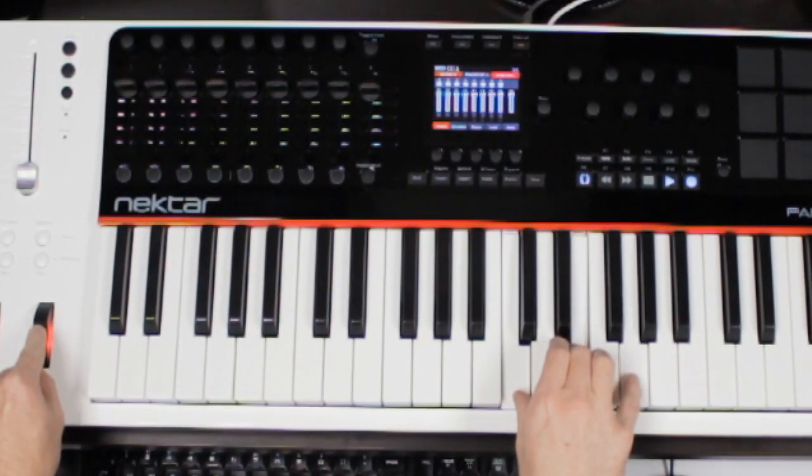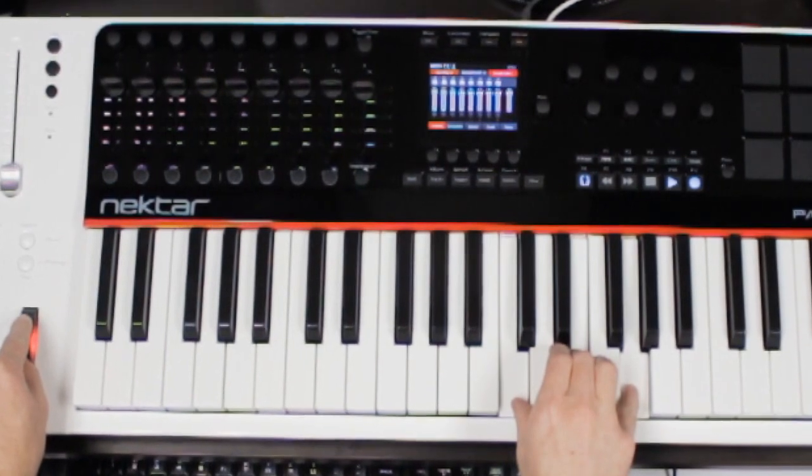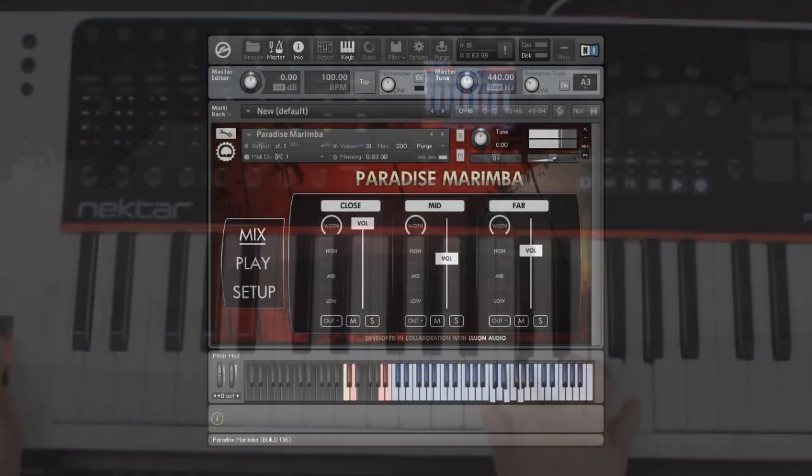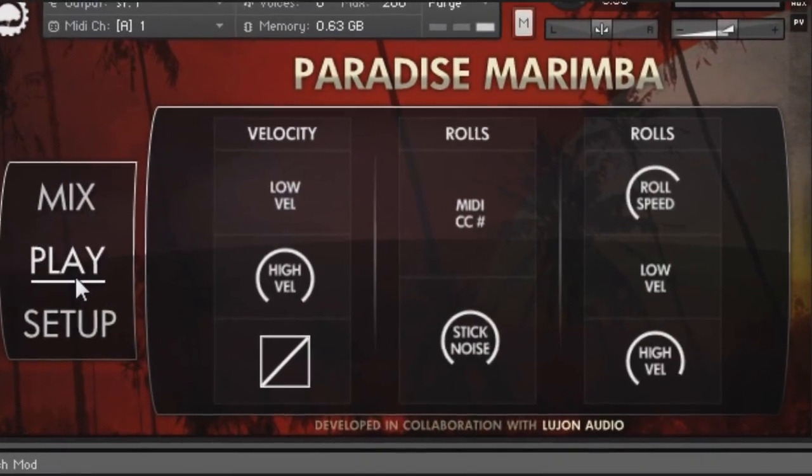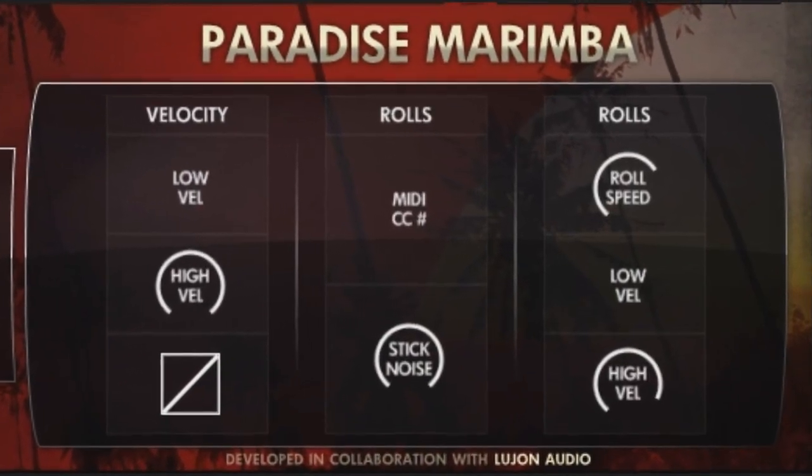The roll patterns are modeled after real marimba playing. In the interface, you have several settings to adjust the roll speed, dynamics, and more.